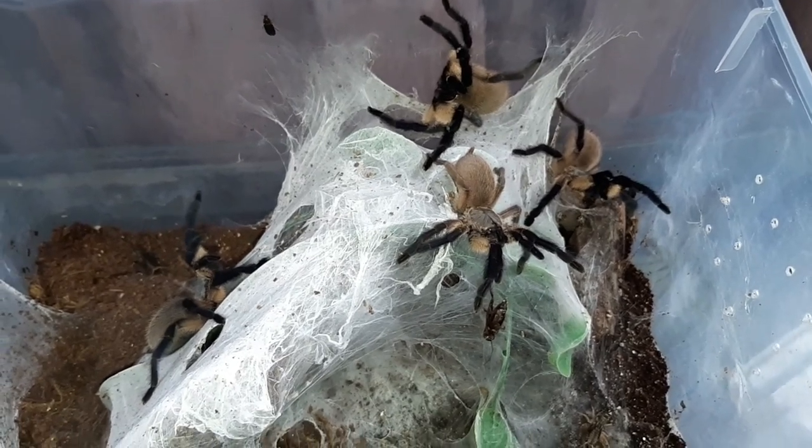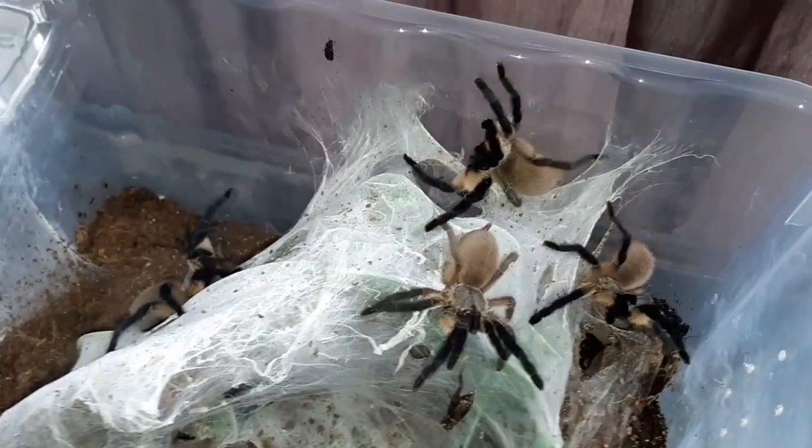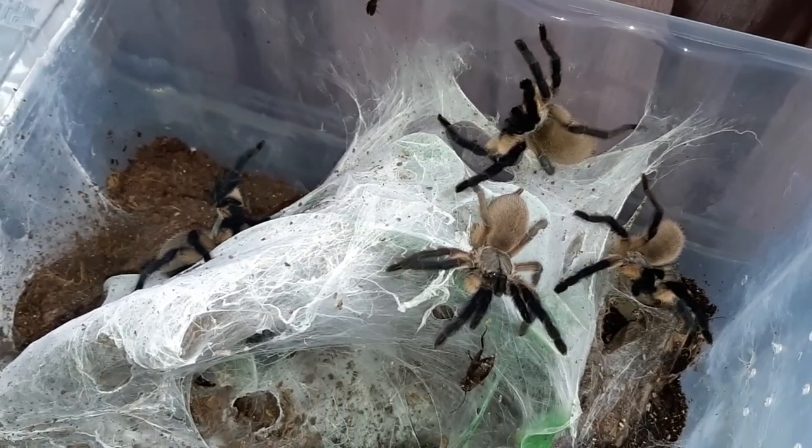Threat pose, threat pose, threat pose, and a threat pose. That's pretty good looking — four balfouris, four threat poses. I don't think we're going to get any feeding clips today. So there you go guys. I will do my best to keep you updated and let you follow along as I go.